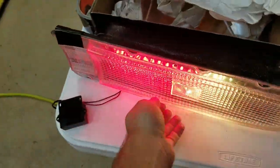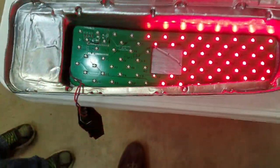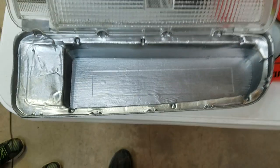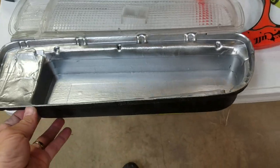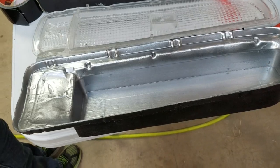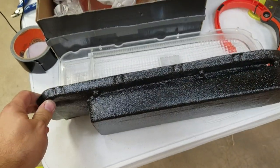I just have it duct taped in there so that I can take a video of it. Basically it's just a board that sits down on the bottom of here — that'll obviously be hooked in more permanently. That's what I have so far for the housings. For the LED versions, the board needs to sit back from the lens about 50, maybe 60 millimeters or so — a little over two inches.